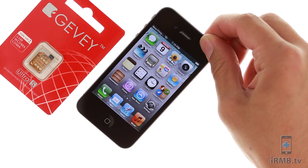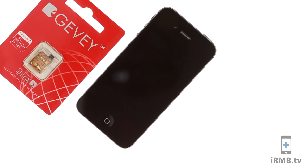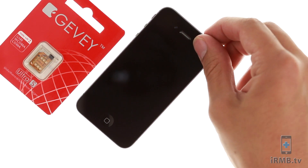Turn the iPhone off. Eject the GIVI and turn it back on.